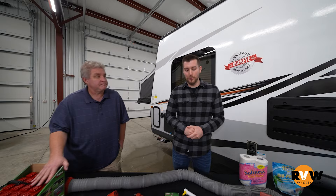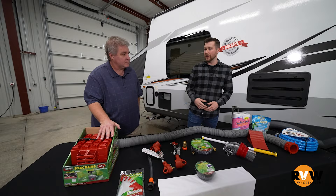Hey y'all, Duncan and David here with RV Wholesalers, learning about the Platinum Starter Kit for your RV needs. We're gonna learn all about it. Why don't you tell us about it, David?